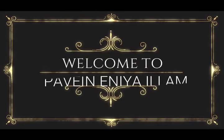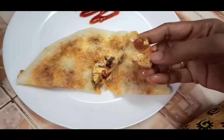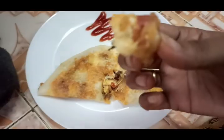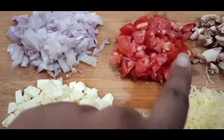Welcome to Paveen. Here we are going to show you a dough recipe — paneer cheese mushroom dough. This is very easy to make and we are using simple ingredients.